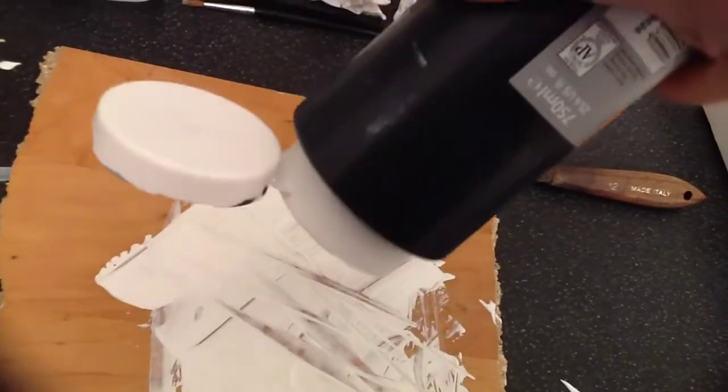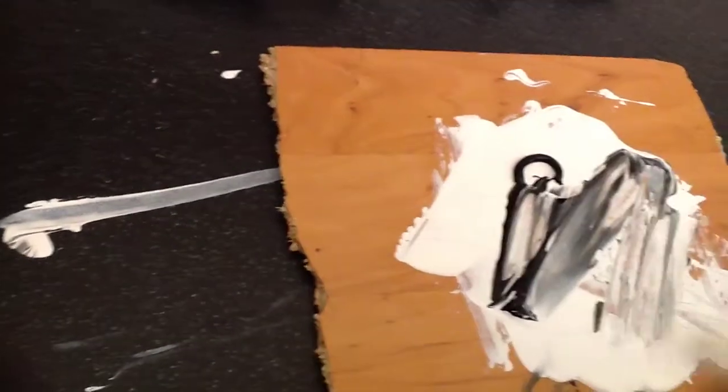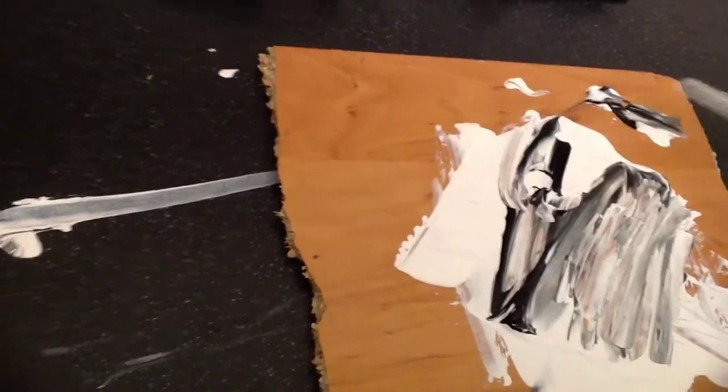And on the other side where the light isn't so bright, you can just add a little bit of black and mix that in. Keep doing it as black as that.